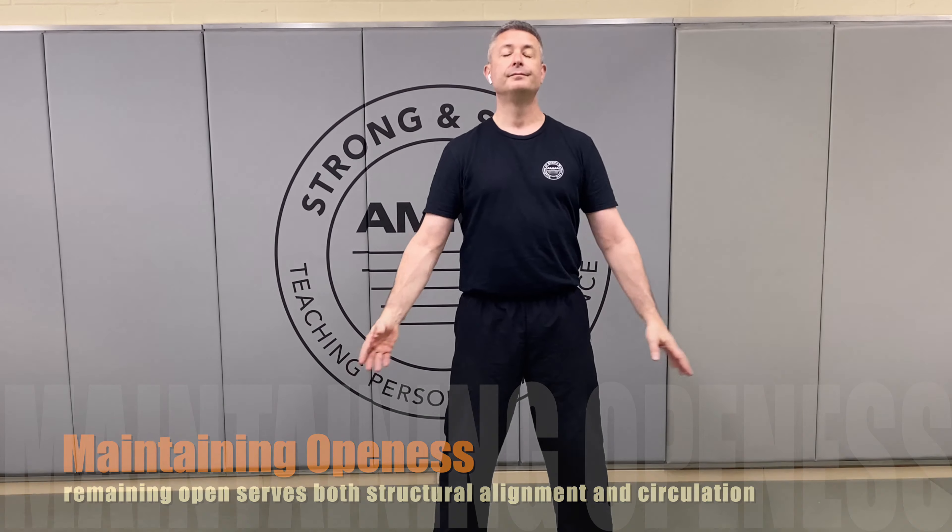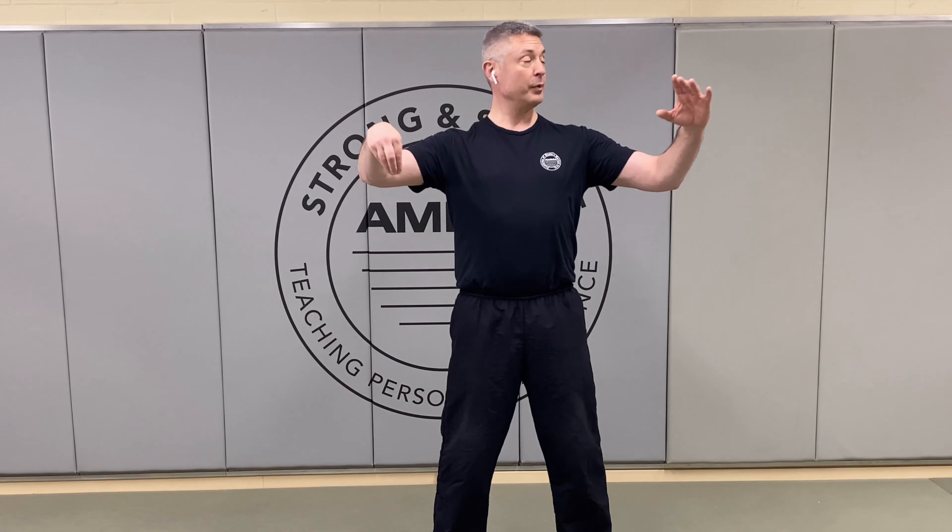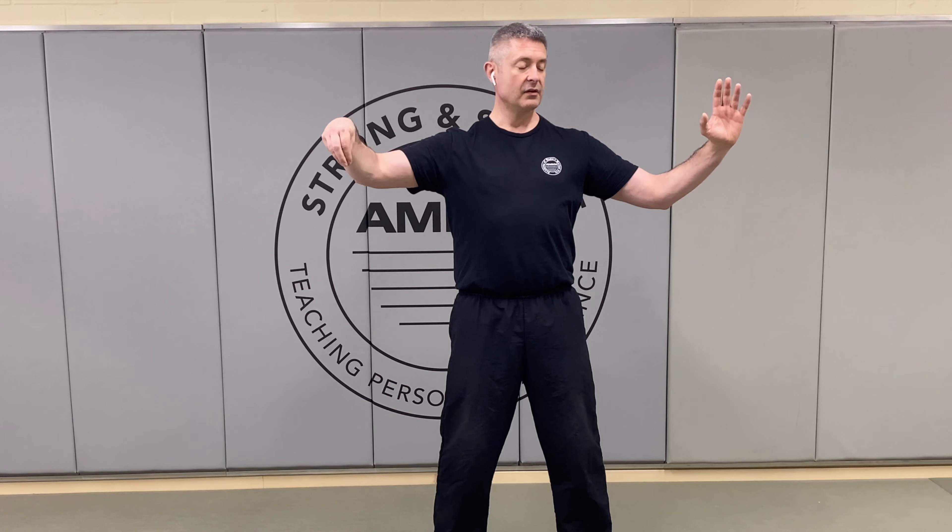One more time: cross, crane's beak, rotate and lift. Stay open through the chest and settle into place.